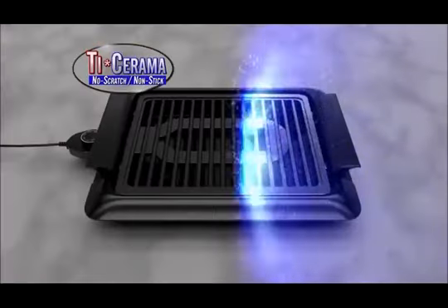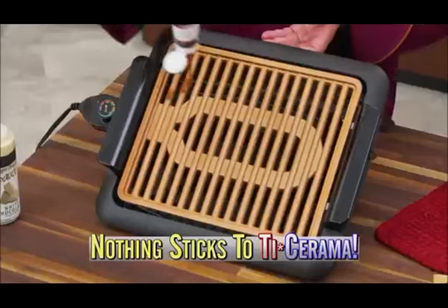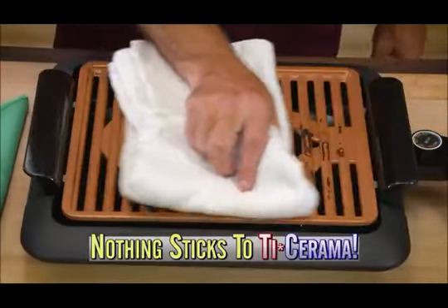It's made of super-strong titanium and super-slick ceramic, so metal utensils won't scratch it, and nothing sticks — not even ketchup or this gooey white chocolate sauce. Now you can grill fish without the skin sticking, or make barbecue chicken, and that sticky sauce wipes right off.